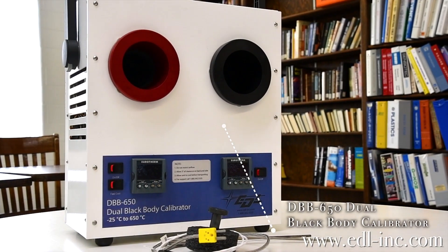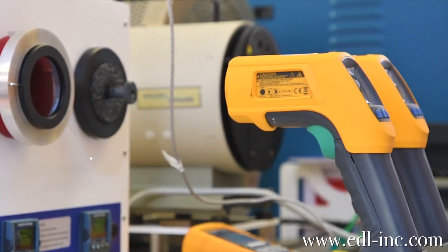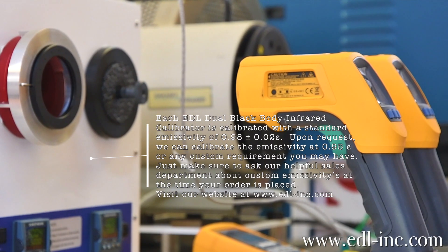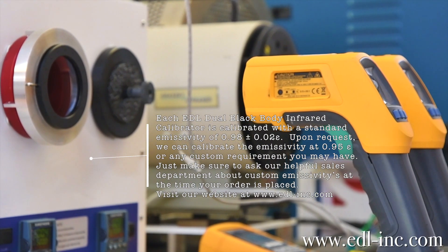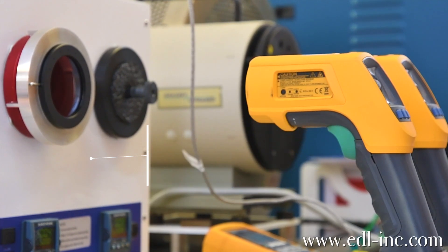This demonstrational video will show how easy the dual black body calibrator is to use. In this video we are using a DBB650 which has a temperature range of negative 25 degrees Celsius to positive 650 degrees Celsius.